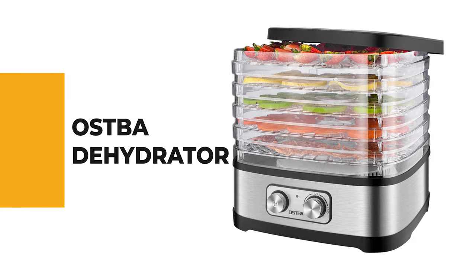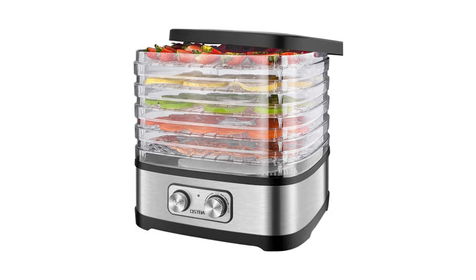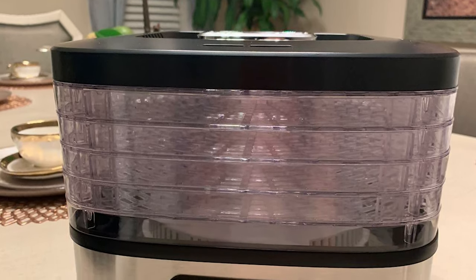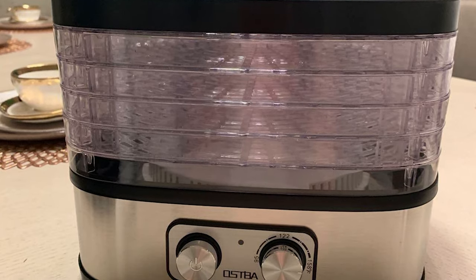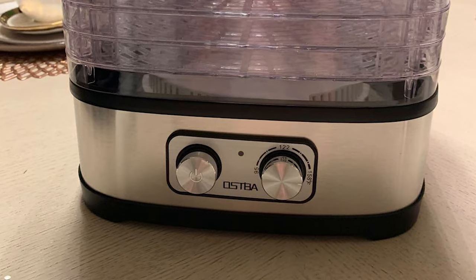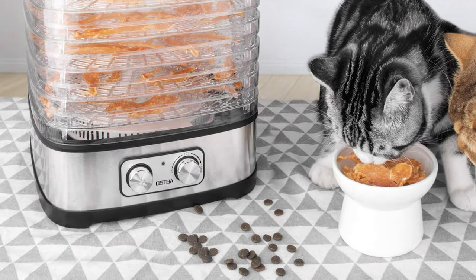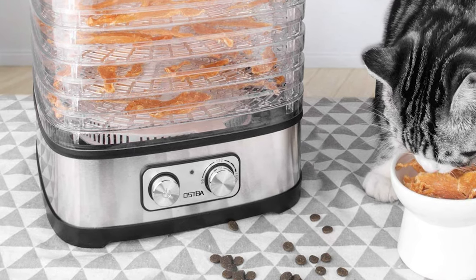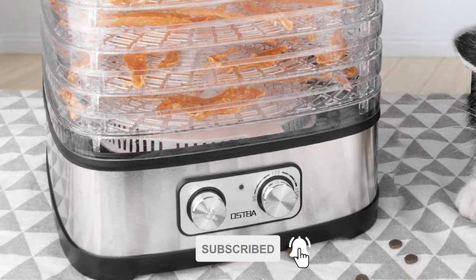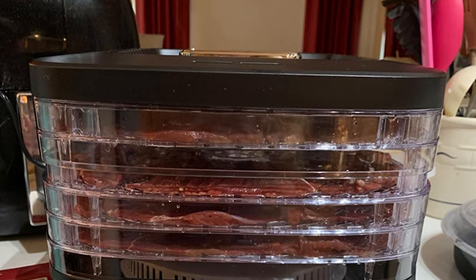Number 6: Ostba Dehydrator. If you've been pondering which is the best dehydrator to purchase, the Ostba dehydrator is the correct decision. The temperature is adjustable from 96°F to 158°F — that high temperature means you can cook jerky from start to finish without needing to pre-cook it for safety. It features a simple setup: press the power button, set your desired temperature and working time, and it starts working. The LED display shows the temperature and time clearly and also shows remaining working time during operation.